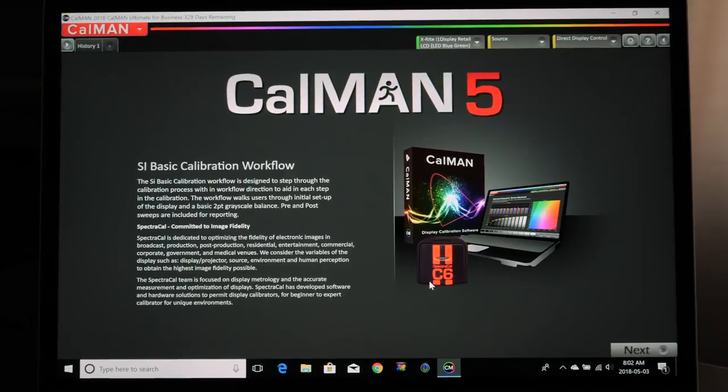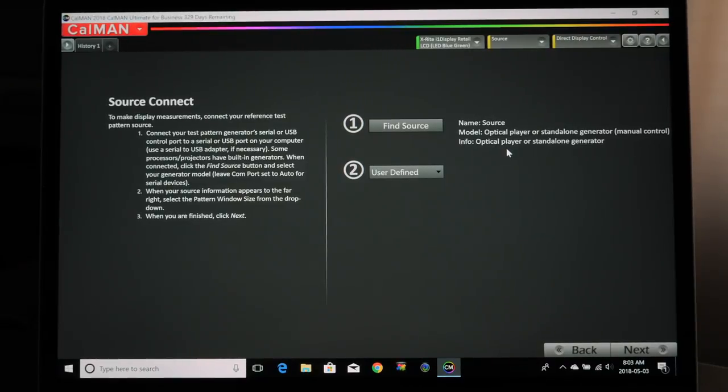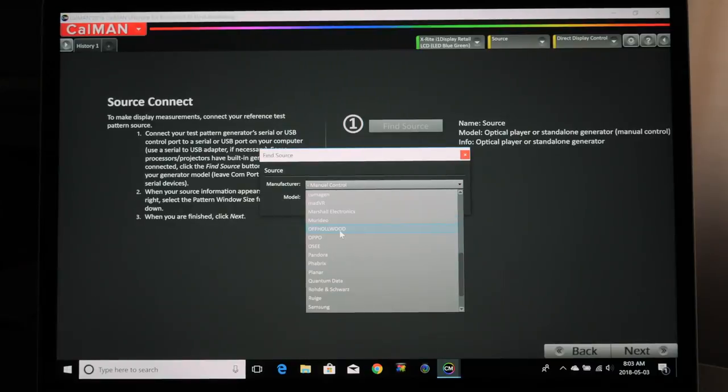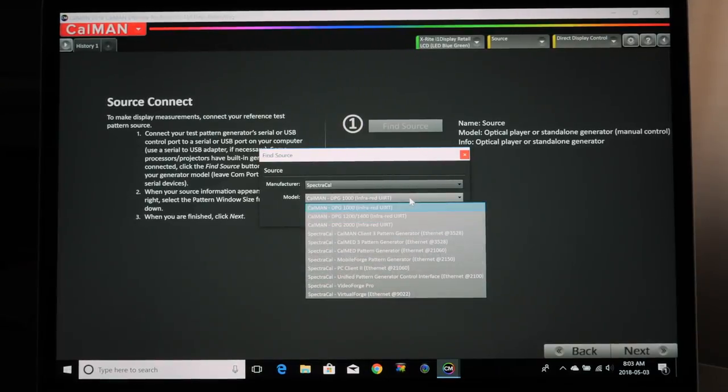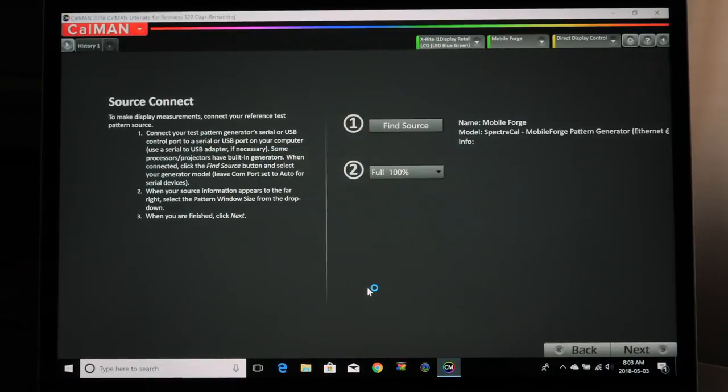I'm going to click Next, and you can see Find Source. If we were going to use a DVD test pattern, we'd leave it there. But since I'm using the SpectraCal Mobile Forge app, I click Find Source. I'll choose SpectraCal and look for the Mobile Forge app — you can download this for iOS or Android. It's searching for my iPhone. Once it shows up, I click on my iPhone and click Connect. Now I'm connected, and my iPhone is going to display the test patterns through the Apple TV.